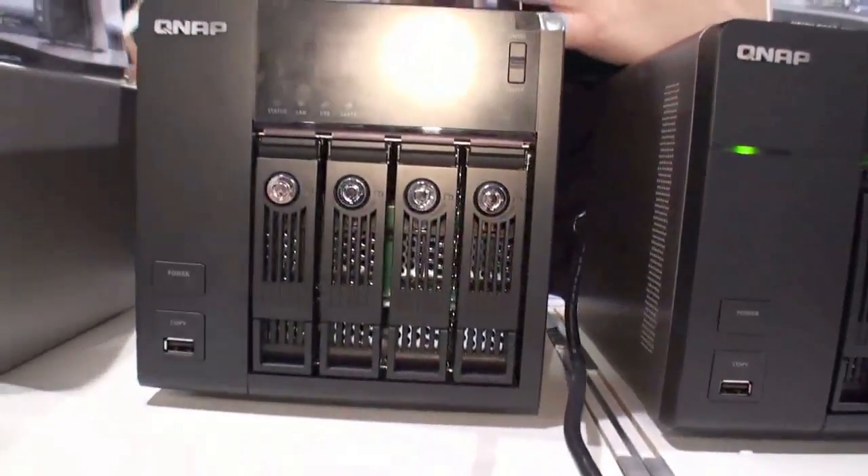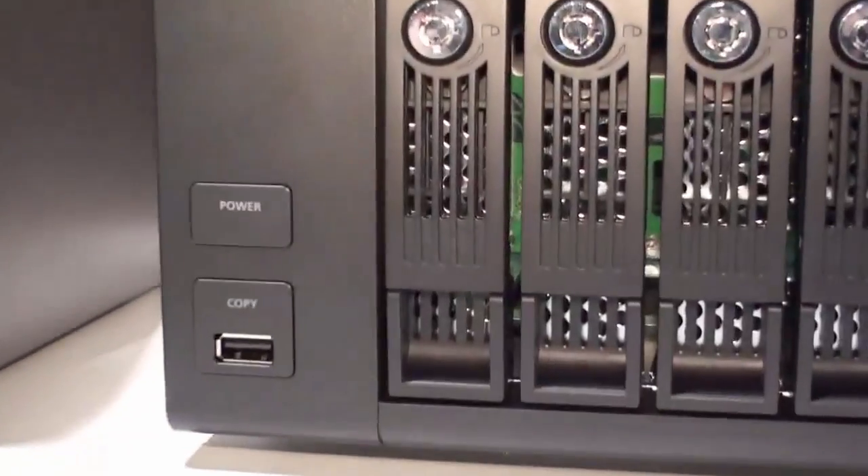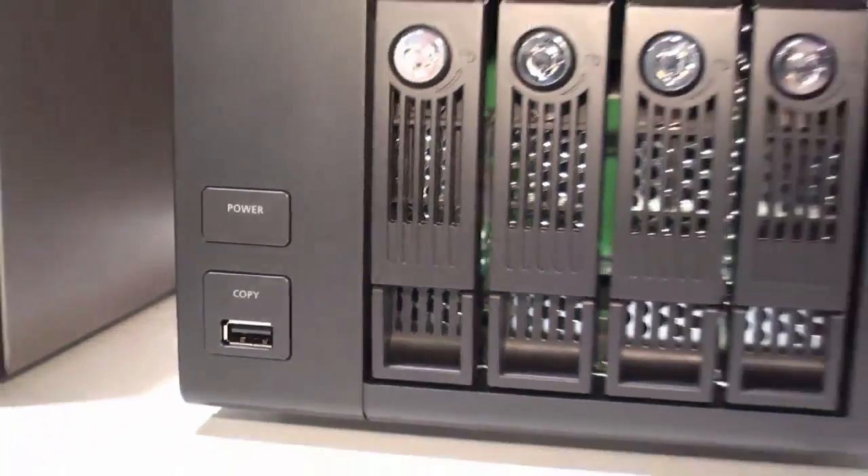In addition, we have a one-touch button here as a bi-directional USB port in the front that allows users to back up all your data onto an external storage device by just pressing this one button — without having to go to your laptop or computer to do that.